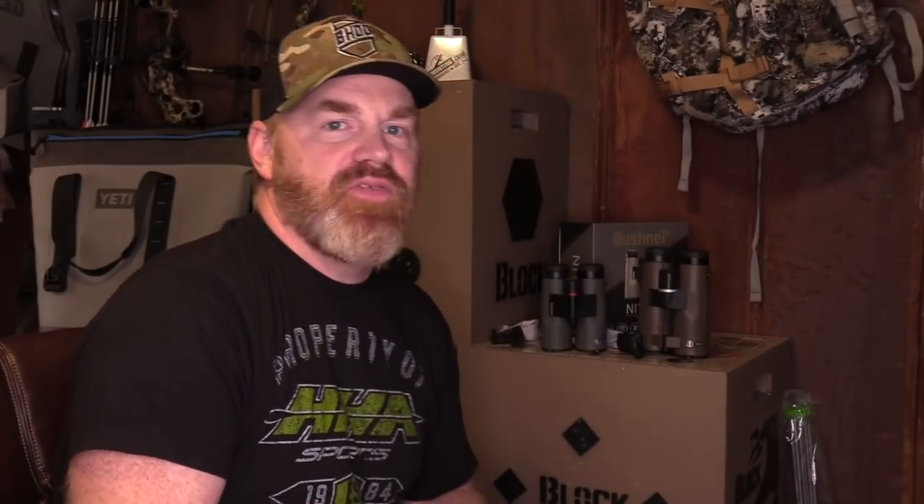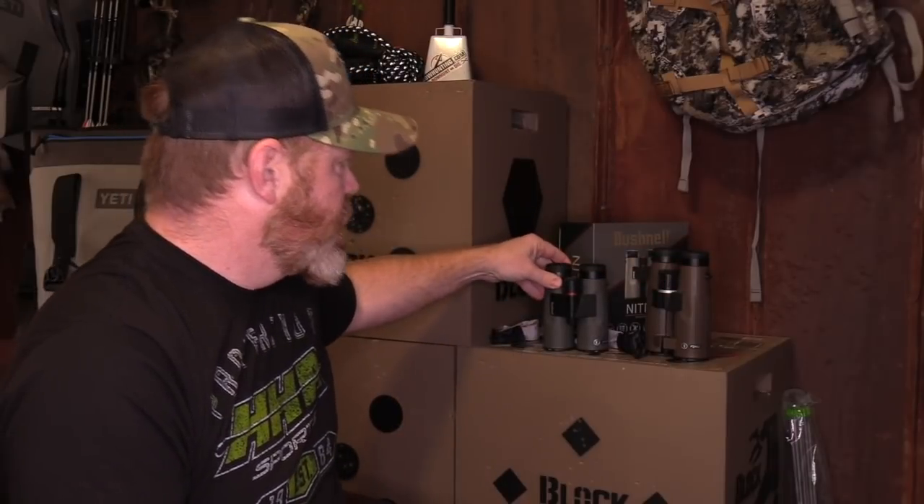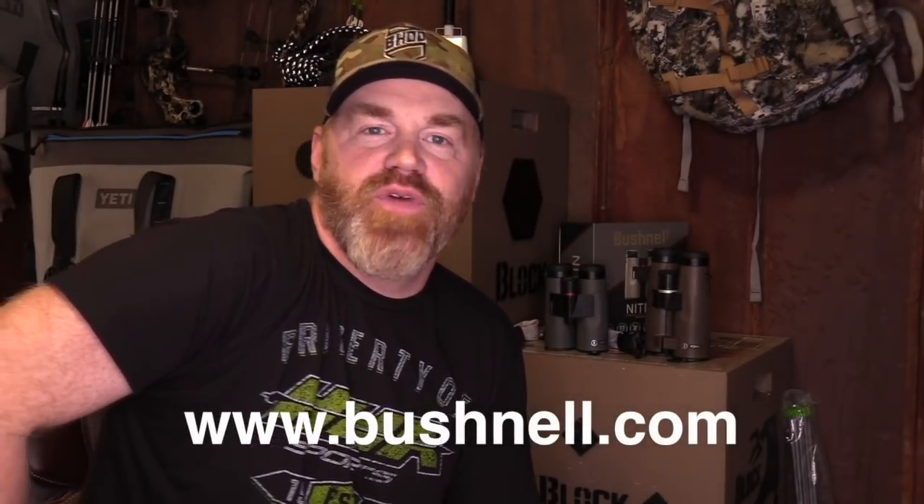So there you have it — some great new stuff from Bushnell. Be sure to check them out: the Bushnell Forge Binoculars, the Bushnell Nitro Binos, and the Bushnell Nitro Rangefinder. Lots of great new stuff as we get into the 2019 hunting season, with springtime turkey season just coming right around the corner. Check these products out at Bushnell.com. Be sure to tell them your friends from bowhunting.com sent you. Shoot straight. God bless.